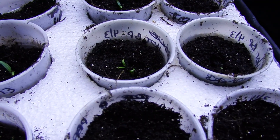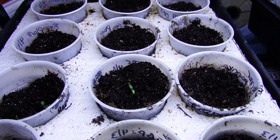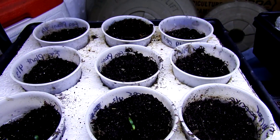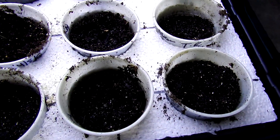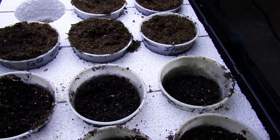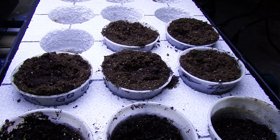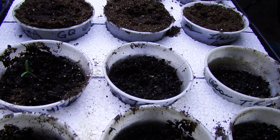The first two trays are the plants under the white light. There are eggplant, several kinds of peppers, and a couple of tomatoes, and they look pretty good. I can't say they look better or worse than when I used the fluorescent lights.